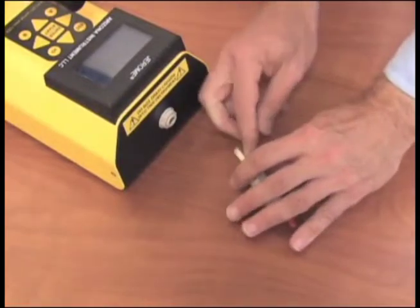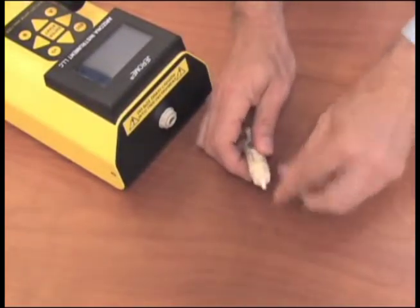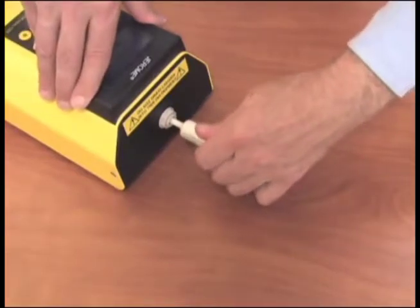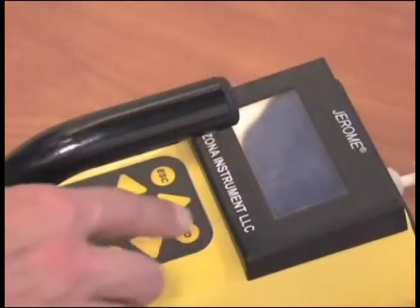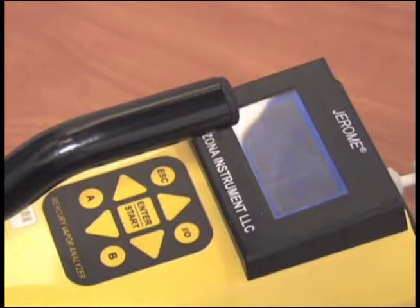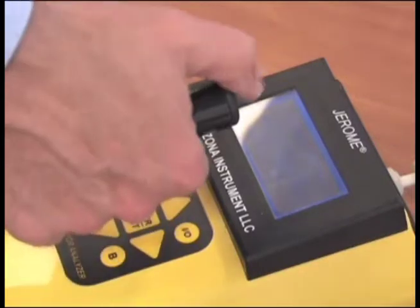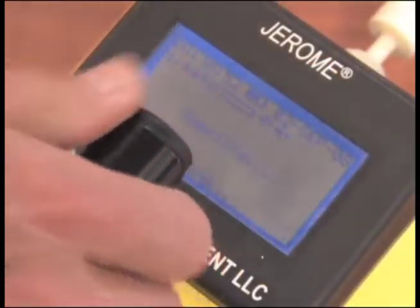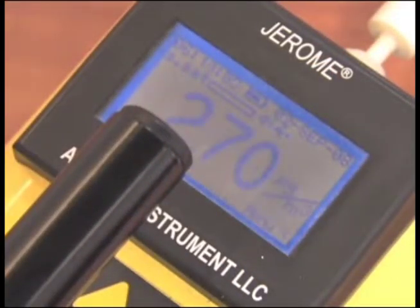The unit should be re-zeroed prior to starting your survey. To do this, connect the zero filter and turn on the unit by pressing the I-O button. Then press the sample button located at the end of the handle. You will need to push the sample button two to three times until you get a zero reading on the screen. The digital readout should drop to 0.00.